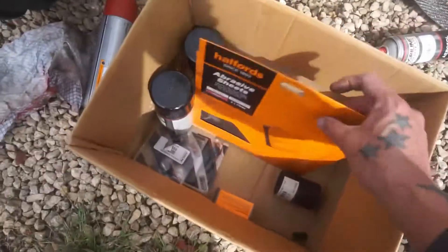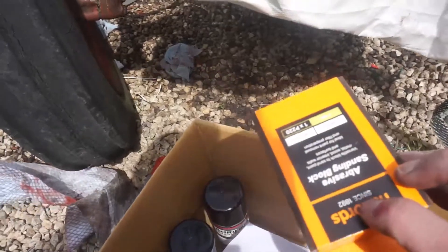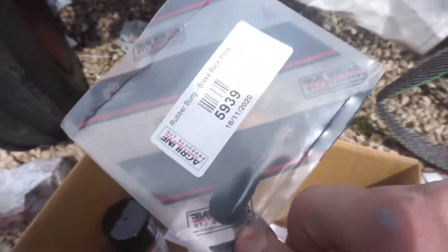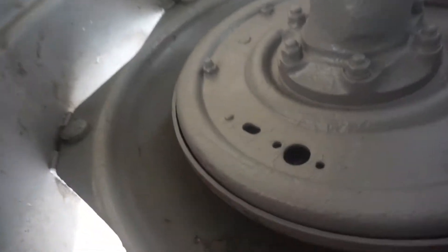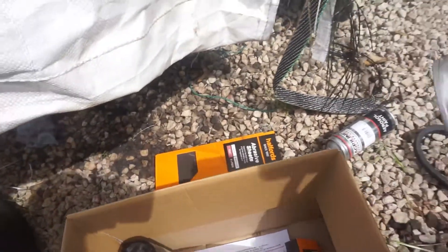Some sandpaper — that's to obviously sand all this back down. I have a whole box of it but I can't find it; I'll probably go in there and find it now. Sanding block. These are the little rubbers that go in the back of your brakes, in this little bit here. There's some of those.